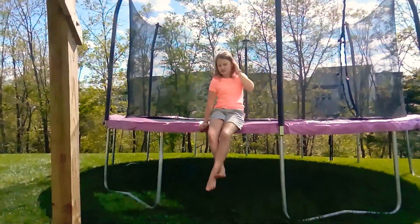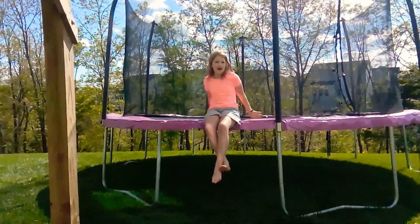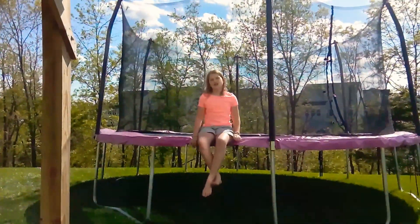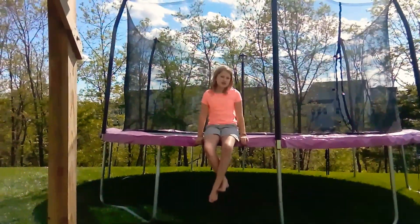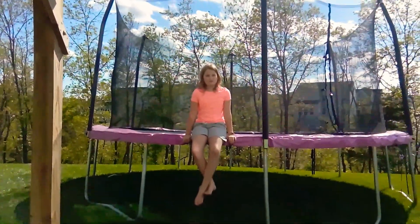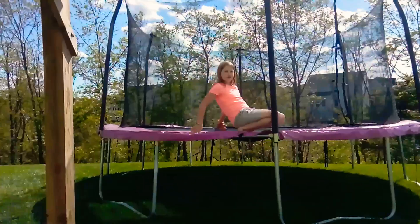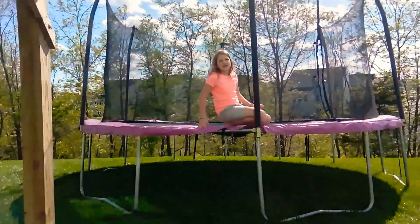Hey guys, welcome back to Galaxy Glows. As you can see, there's a trampoline behind me. So I'm going to be doing some gymnastics on my trampoline today. I used to be in gymnastics when I was in first grade, but I broke my arm so I quit. I only got to tumbling, but I know a few tricks.